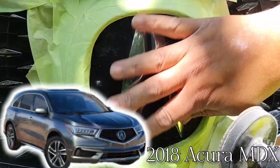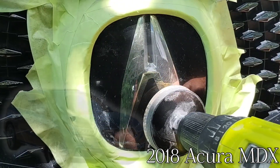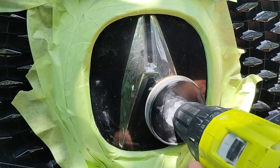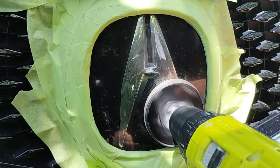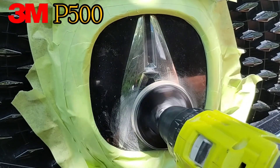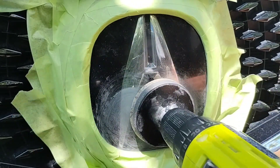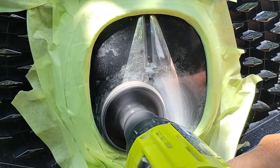All right, let's get down to business. This is a 2018 Acura MDX — quite a new car. I did the headlights as well. I did one of them before this and one after this, so check the next video. That will be the rest of the video actually showing the headlights.